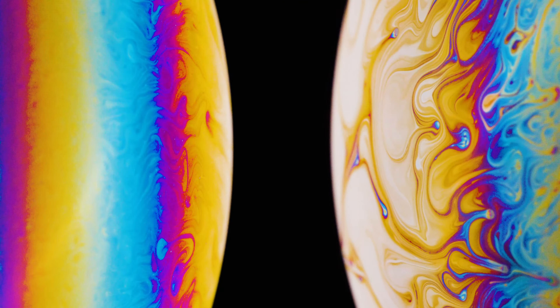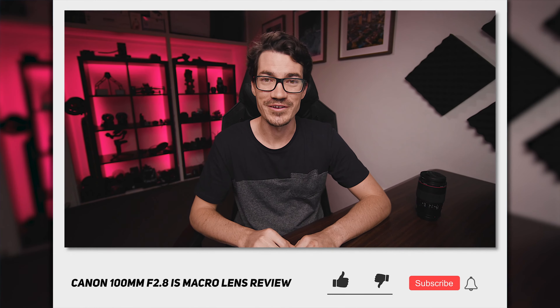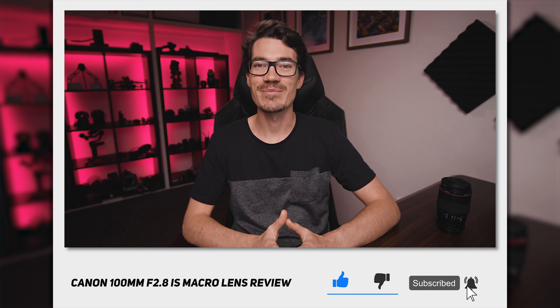Now, I'm also working on an insane bubble macro photography video with this lens, so if you want to check that out when it's done I'll leave a link up here for you. If you did enjoy this review then consider liking and subscribing. If you want to find out more about this lens or where to buy it, I'll leave a link down below. And as always, stay creative and just be you. See ya.